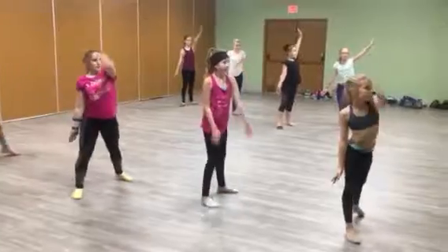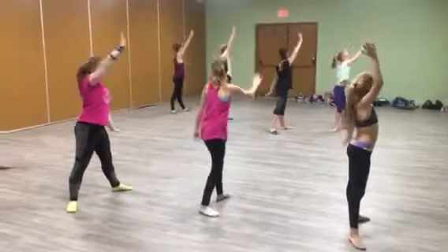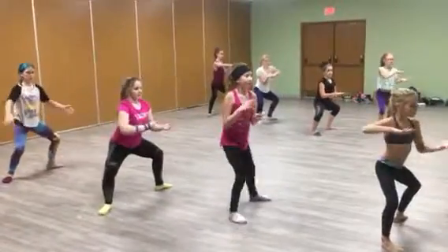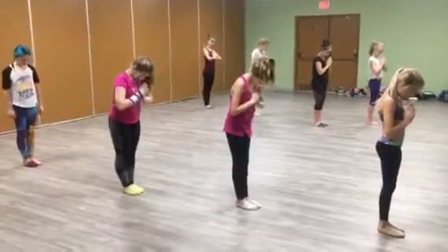Slow windmill to the other wall. 1, 2, 3, 4, 5, 6, 7, 8. Tai Chi to the front. 3, 4, 5, 6. Snap in with praying head down. 4, 7, 8.